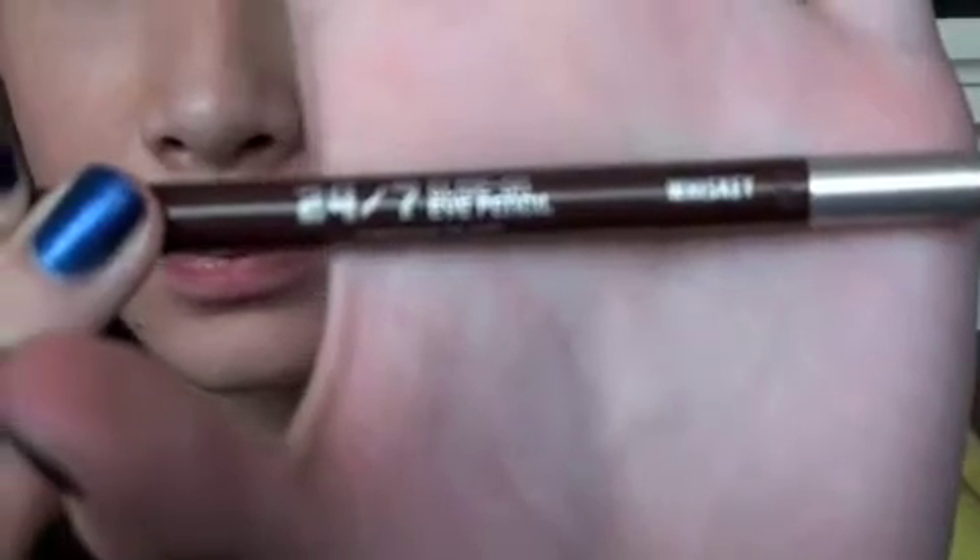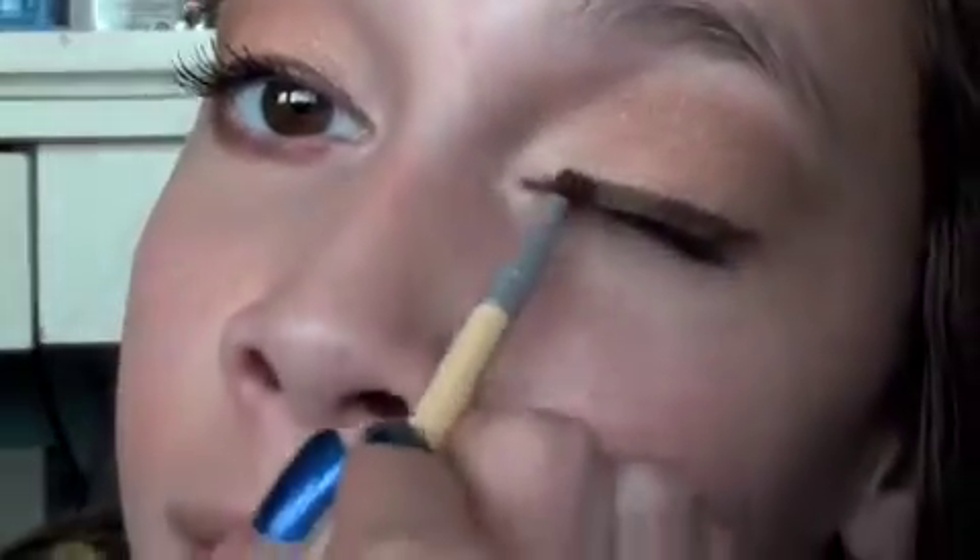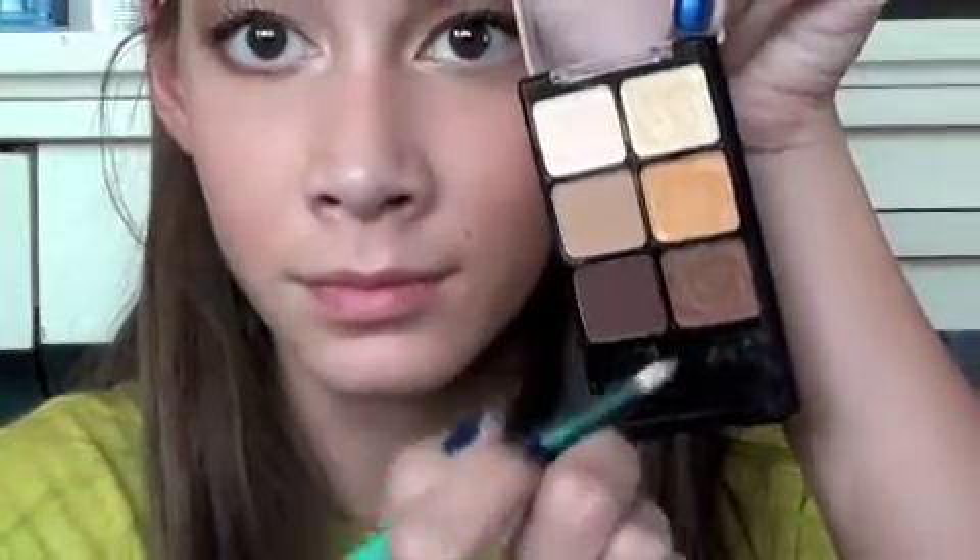Blending is really important because we have a cream, a gold, and that dark color, so you really want it to be gradient. Now I'm taking 24-7 Glider Eye Pencil in Whiskey and I'm going to line my eyes really simply. Then I'm going to smudge it out with my Eagle Tools brush — or whatever brush you have — just to make it a little bit softer and smokier. Now applying Colossal Volume Mascara. I'm also taking that same brown color from the crease and putting it in the lower lash line to give more definition.